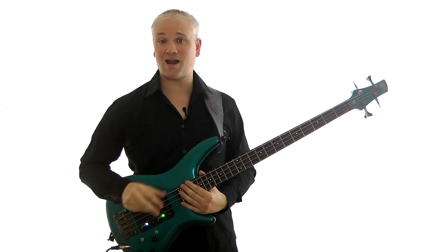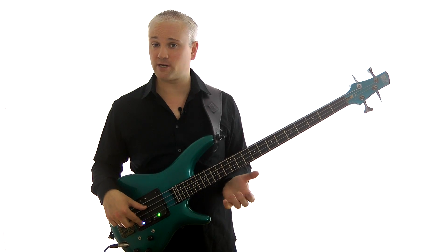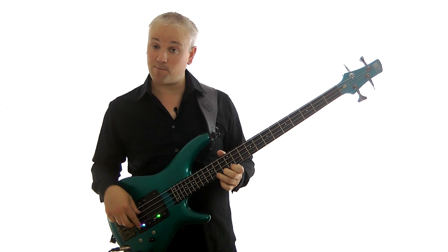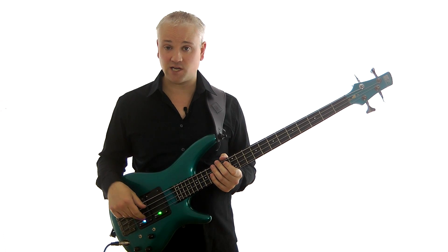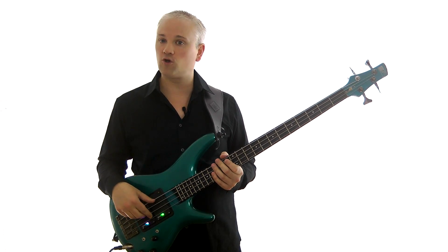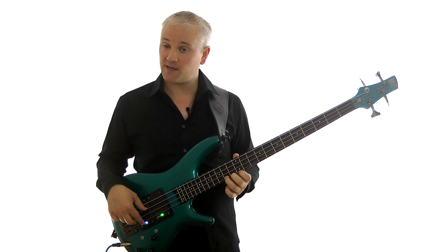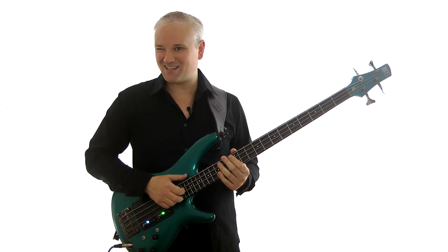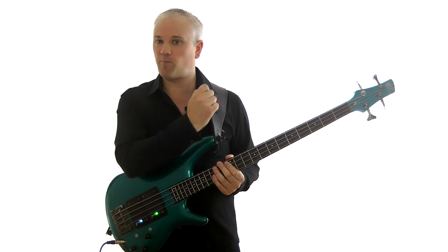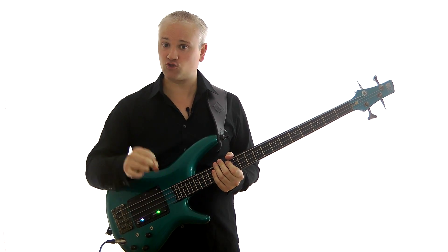One thing you might notice with the picking hand is that I'm keeping all the other strings locked down and muted — we don't want any noise coming from those strings. That's easily done with bends because we're pushing that bent string into those other strings. I've got my thumb there on the E and A string, and then I've got this second or third finger there on the D string, so they're all locked down. I'm just picking that G string with the first finger, so when I bend I'm not getting any residual noise. Remember to keep the E, A, and D strings locked down.